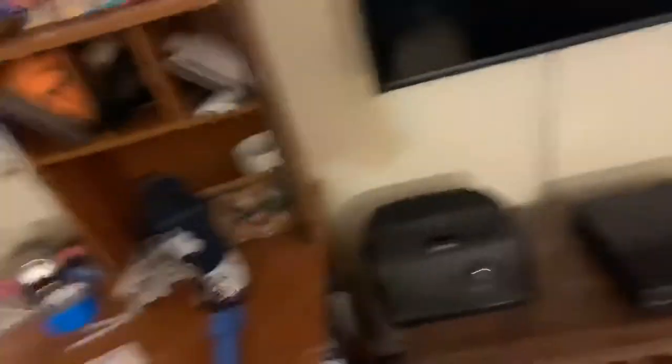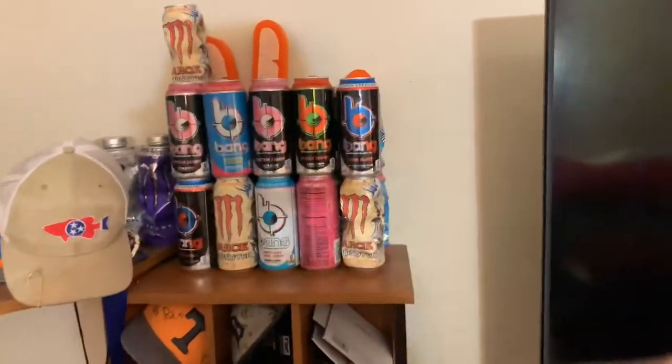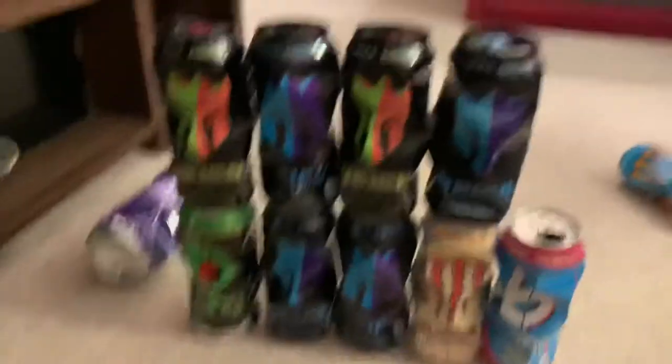I've been collecting them, but this is technically the start of the official wall. I'll probably come back when I'm in the middle of it. Alright, this is what I'm at so far.